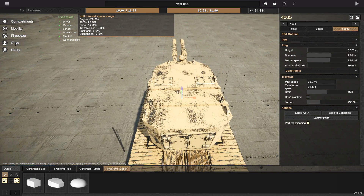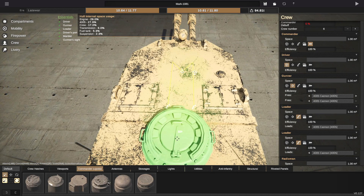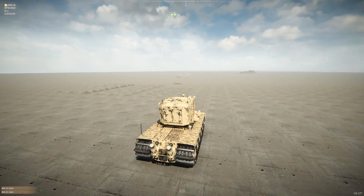I think it might be missing a Commander's Cupola. Let's go to crew and one of these — I'm actually just going to go ahead and shove that right there in the center, and that's it. We are now good to go.